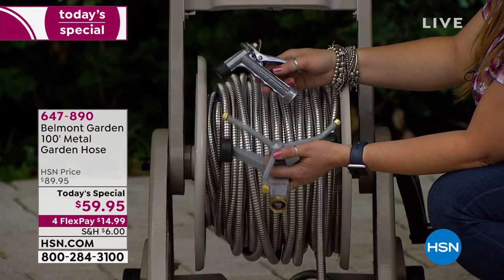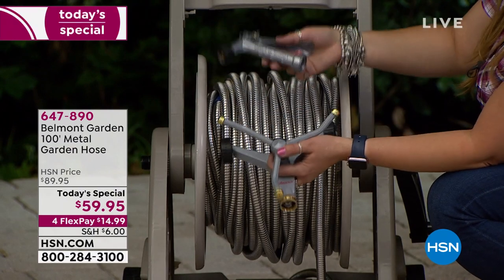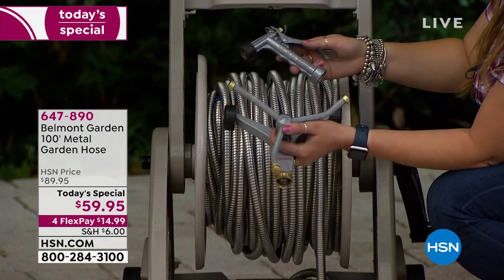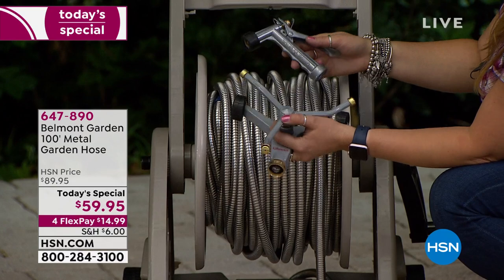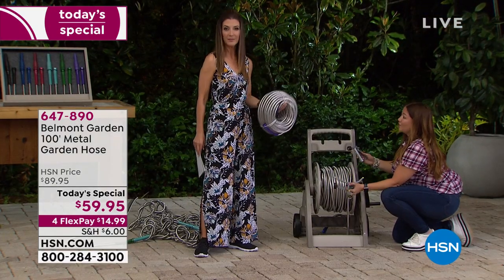You may think — will it work with my existing sprinklers or nozzles? If you don't want to use the nozzle that comes with it, yes it will. It's got generic fittings. This will fit into your yard, into your life so easily. Look at that — this is 200 feet of hose.